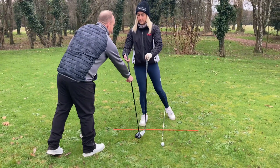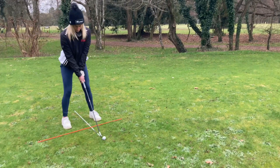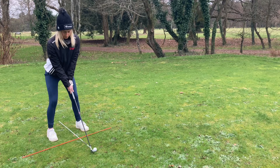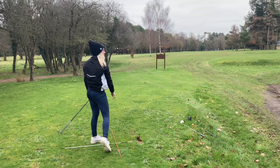So if we go back to the seven iron, Izzy, we want to see how it's done. You can just see that ball is just slightly left of center - and then just put a good swing on it to get that nice shot.